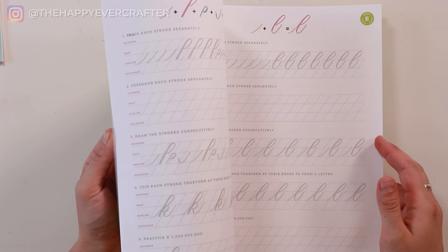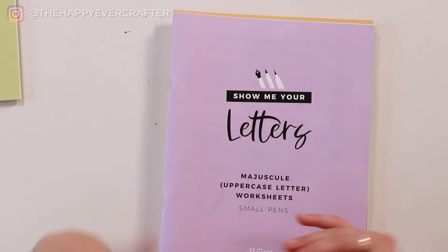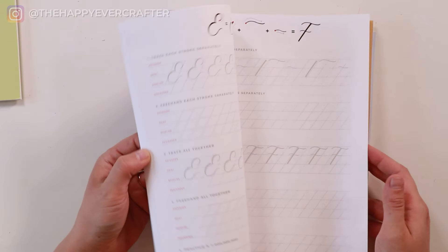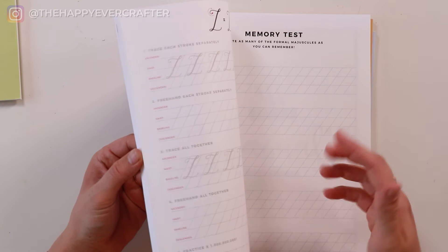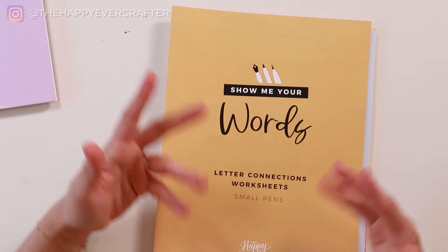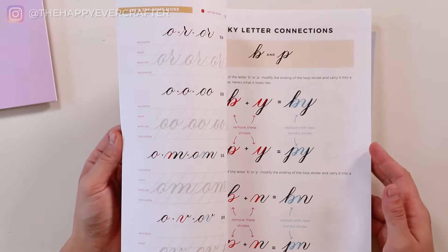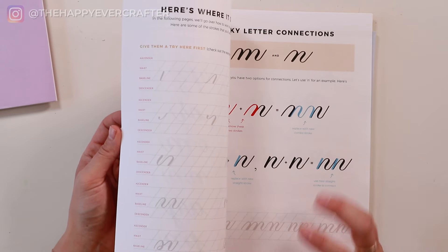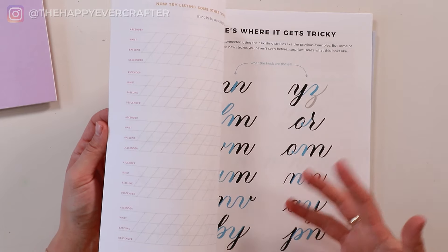Then you learn the minuscule letters, or the lowercase letters, in their most basic form — nothing fancy, just how to build each letter. You learn each letter like the back of your hand. Then you learn how to do majuscule, or uppercase letters. These are definitely harder than lowercase letters, but once you know those, you'll have the muscle memory and understanding to tackle them. Then you learn how to connect your letters into words — you're in a whole new world at that point — though you'll come across some tricky letter connections to really practice.